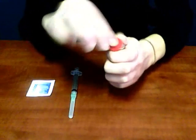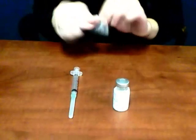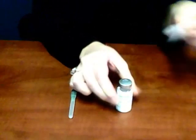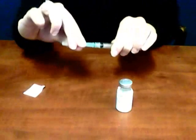Once you've cleaned off your surface and washed your hands, you can begin drawing up the medication. First, you need to pop the top off your injection vial with your thumb. Next, take an alcohol pad and wipe off the top of your vial. Make sure not to touch the vial after you've cleaned it, and allow it to dry for at least 10 seconds.